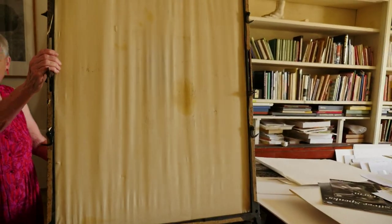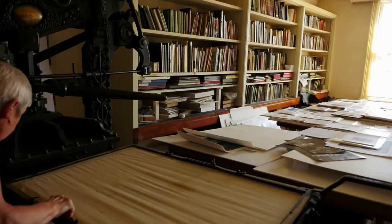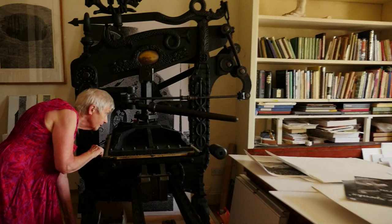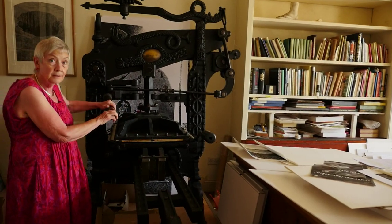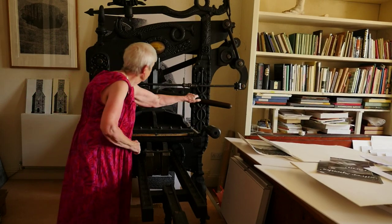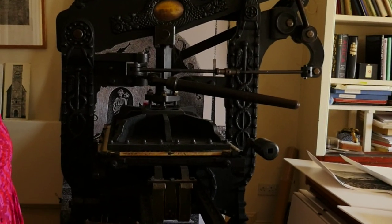The block would be put underneath here, inked, and paper placed on top. Then that cover goes over and it gets ground in, and then the arm is pulled across with the counterweight going up — small pauses called the dwell — and then that goes over and you wind it all out again.